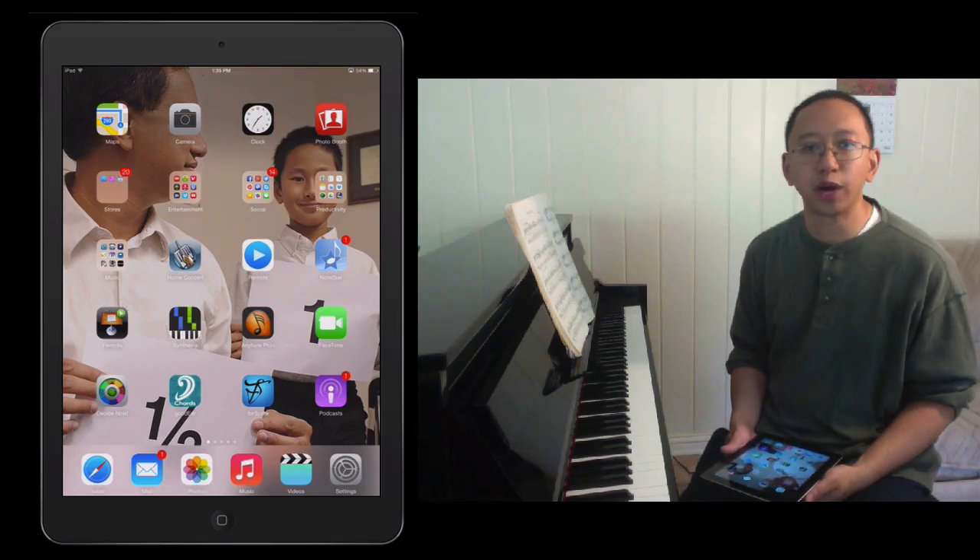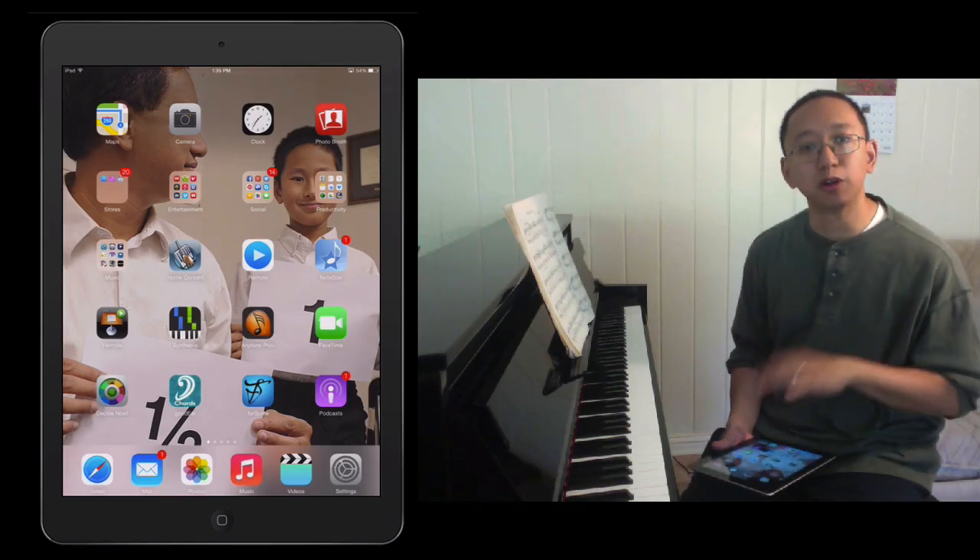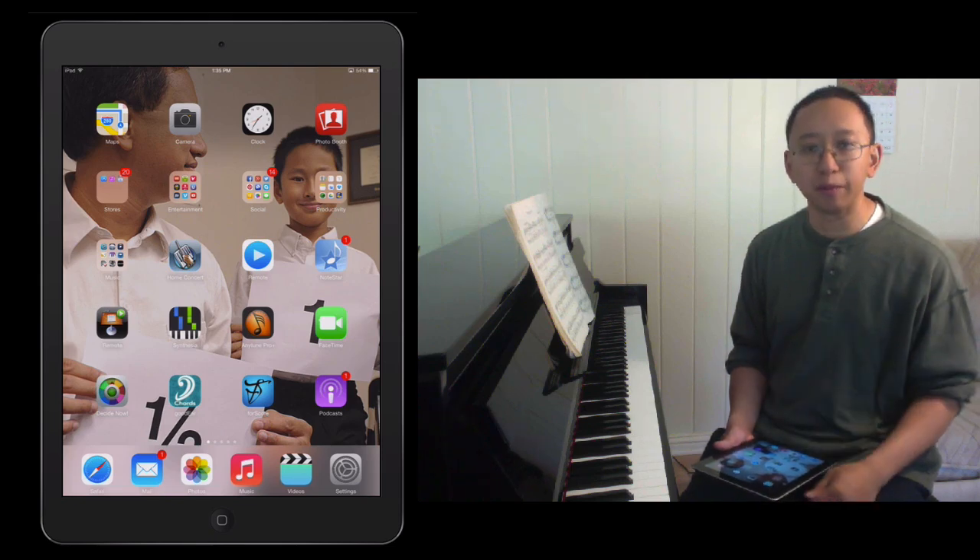Hi, this is Mario Harrell and I wanted to show you how I digitally get music onto my iPad in order to use it in place of paper scores.